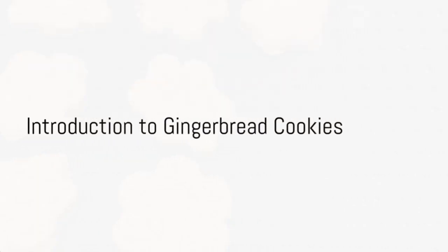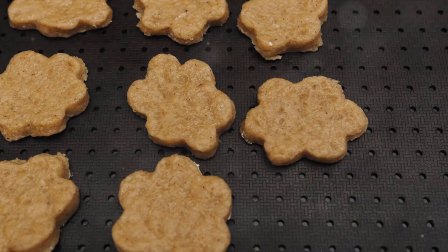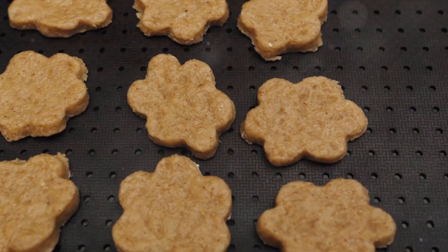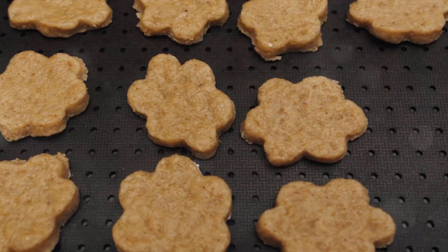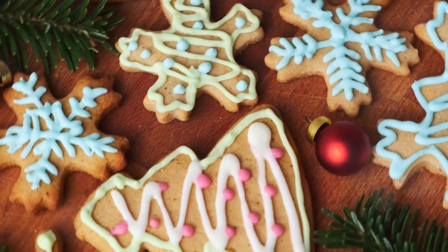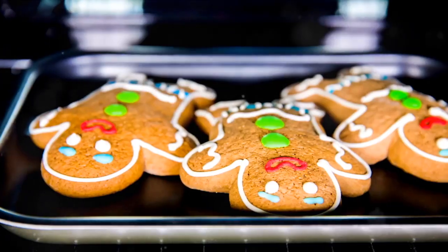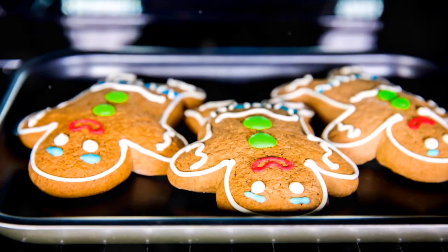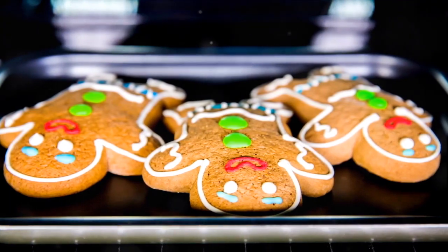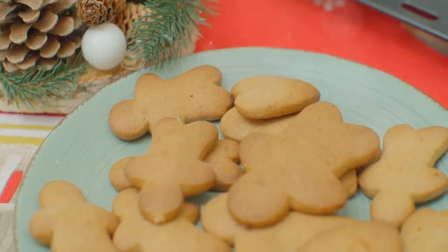Ever wondered how to make perfect gingerbread cookies for the holiday season? Well, you're in the right place. Gingerbread cookies have been a staple of holiday celebrations for centuries, filling homes with their warm, spicy aroma. Simple to make, these cookies bring joy not just through their delightful taste but also through the fun process of creating them. Whether you're a seasoned baker or a first-timer, by the end of this video, you'll be a pro at making these festive treats.